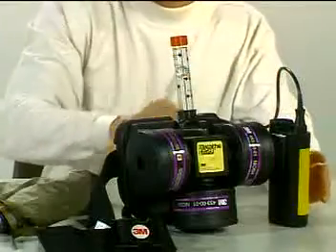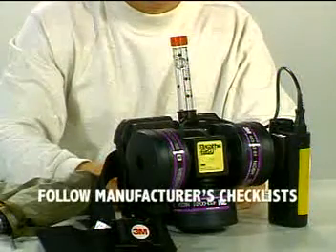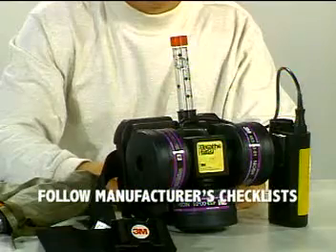PAPRs should not be used until all pre-operational checks are performed in accordance with the manufacturer's instructions. PAPRs also require the wearer to be medically cleared, especially for conditions associated with increased airway resistance.